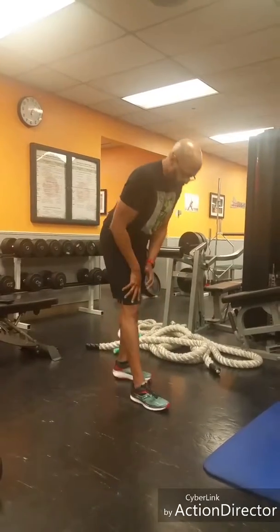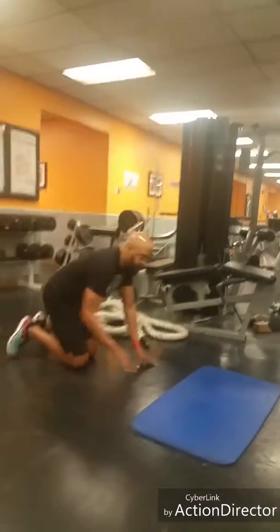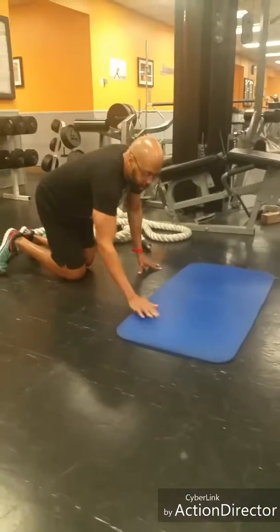Push ups next. You can do modified push ups with a bent knee, military, incline, or decline.